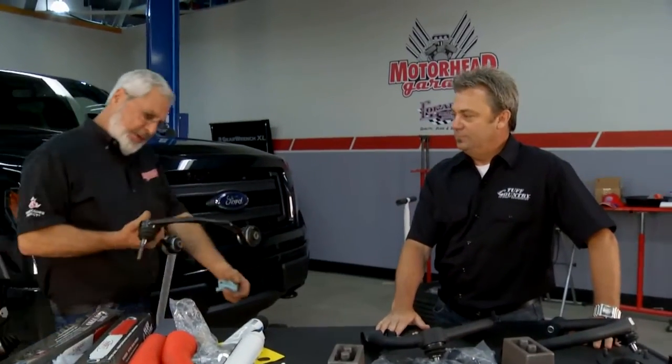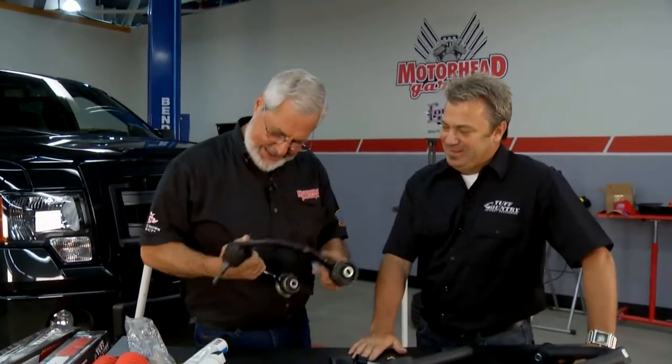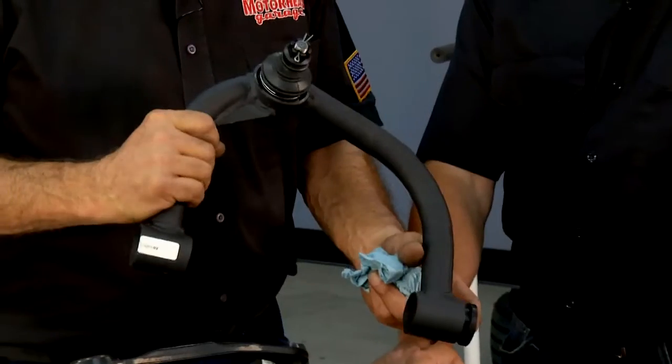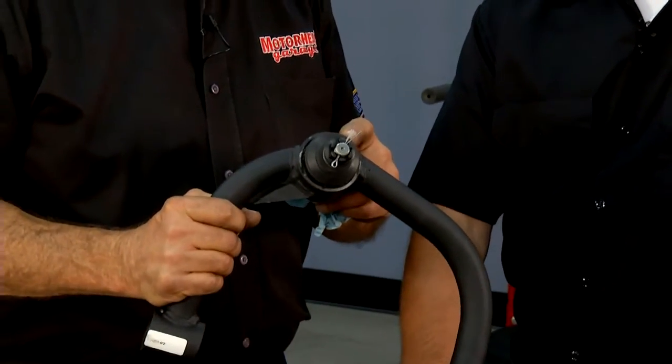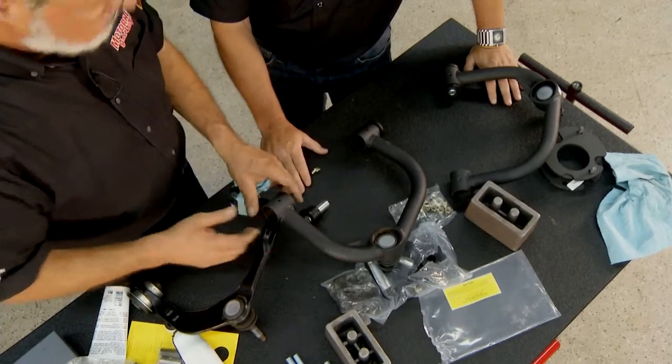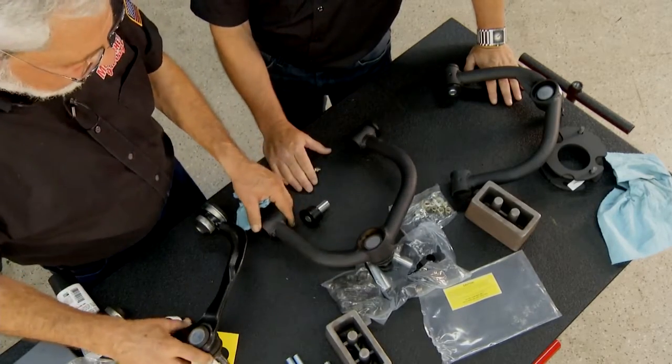This is probably the easiest control arm I've ever taken off. It's pretty basic and simple, and we replace it with a big aftermarket control arm from Tough Country. The ball joint is nothing special — it's a stock piece from Ford, so if you have to replace it, you don't need a specialty ball joint. Tough Country doesn't anticipate you'll need to replace it, but everything they make carries a 100% lifetime warranty.